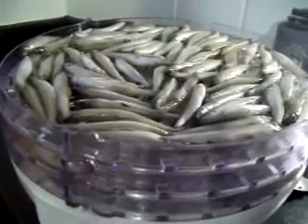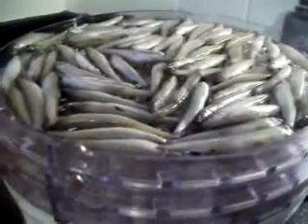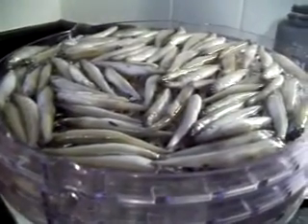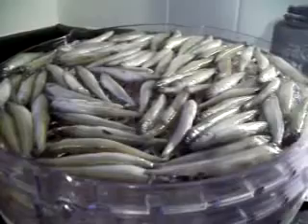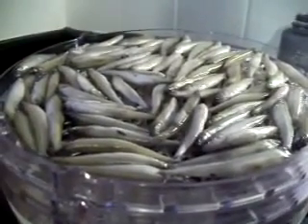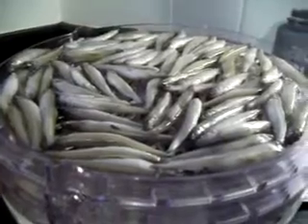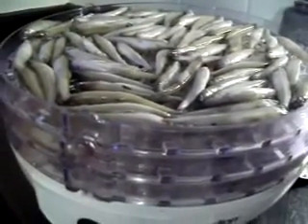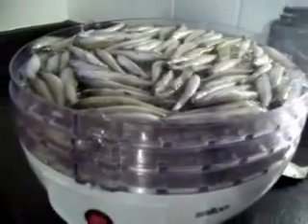It's also cheaper — the bag of fish cost four dollars and the chicken hearts were two dollars. If you get good store-bought biscuits they can be over ten dollars, and when you've got a couple of dogs that adds up. Anyway, thanks for watching.